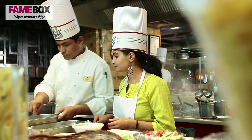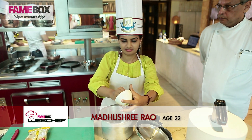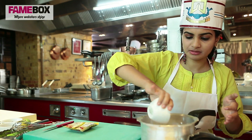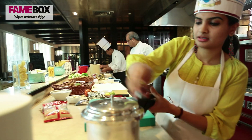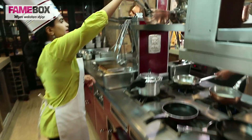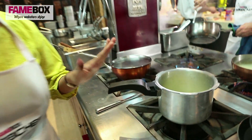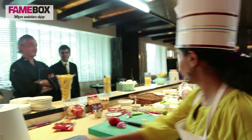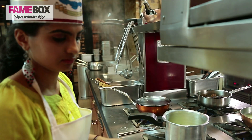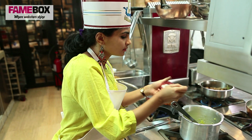My dessert is a moong dal halwa. I'm going to add the moong dal, around two cups of water, and I'll put this on the gas for about one minute. The moong is cooked really well — it's not overcooked, I wanted it just like this. I'm going to put some ghee and add some grated coconut.